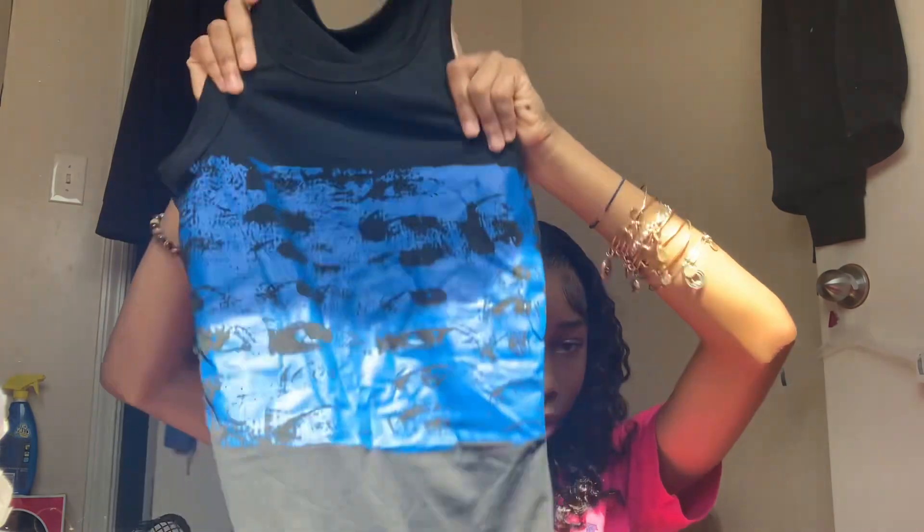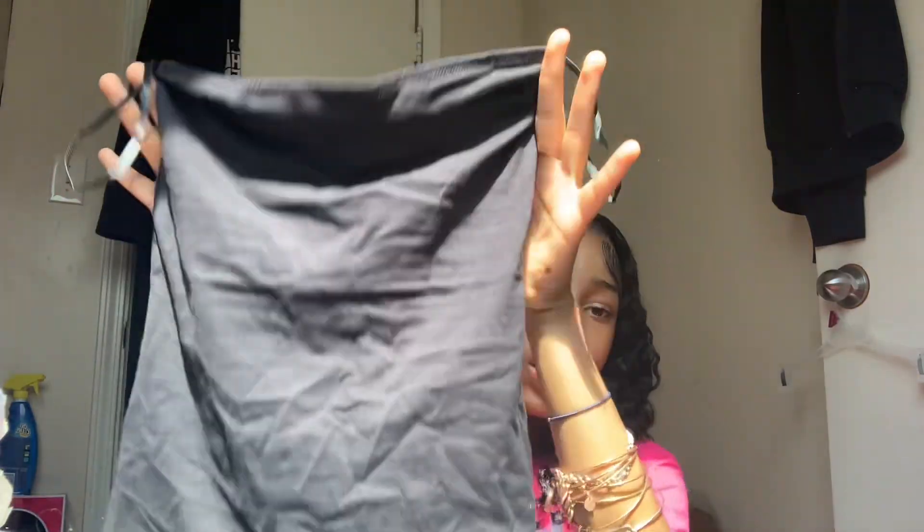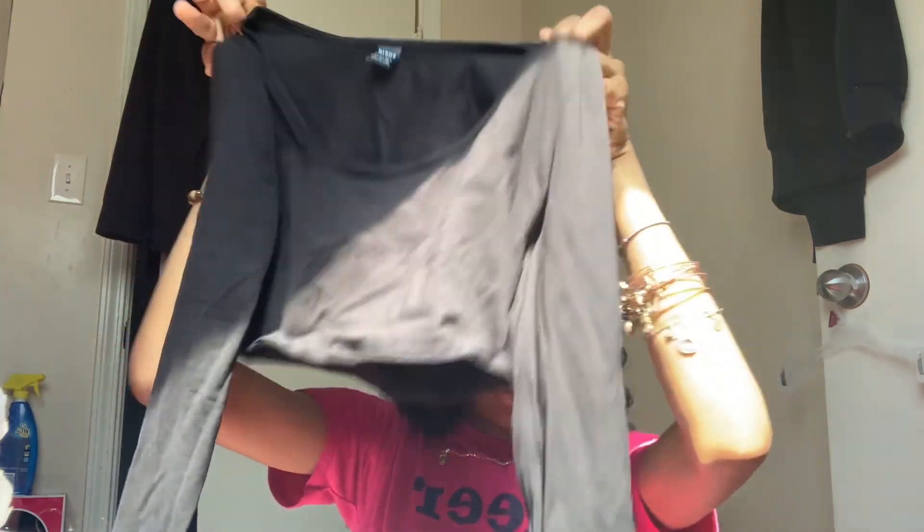Next we got a regular tube top, the kind that you tuck in — not a crop kind. You tuck it into your bottoms like shorts, jeans, whatever the case may be. Next we got this shirt — I really like it. I didn't have on the right bra but I didn't care. The front is like a square neckline, it's cropped, long sleeve, and long enough for my arms because my arms are real long.